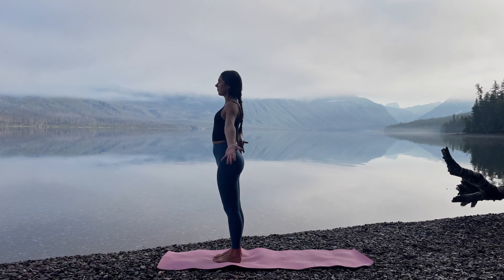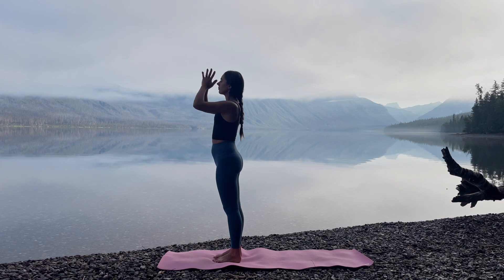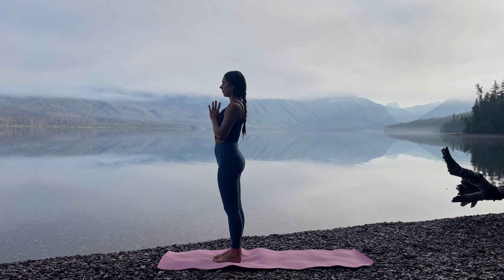Come to standing in Mountain Pose at the front of your mat. With an inhale, raise the hands up and overhead. Exhale, bring the hands to Anjali Mudra at your heart. Once here, take a deep breath in. Long, slow breath out.